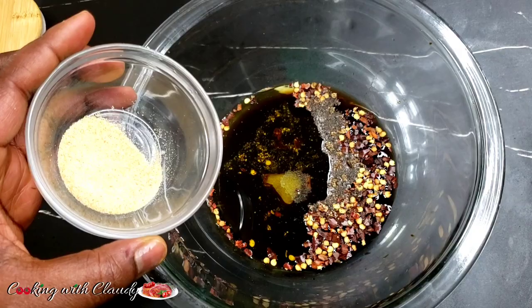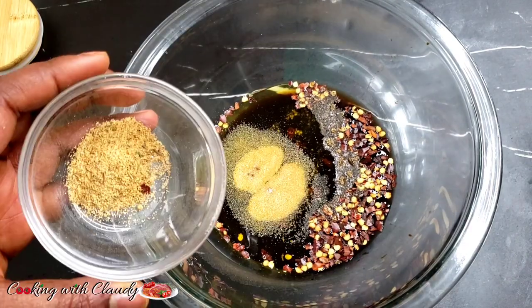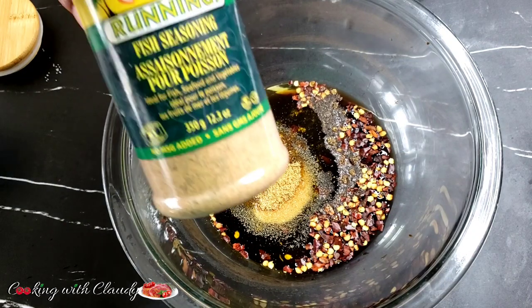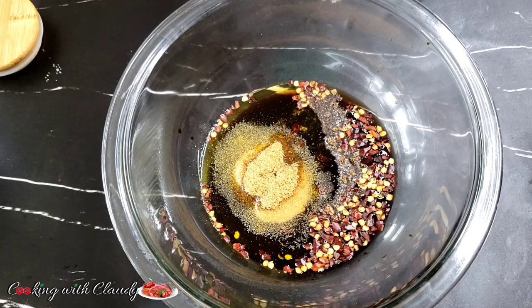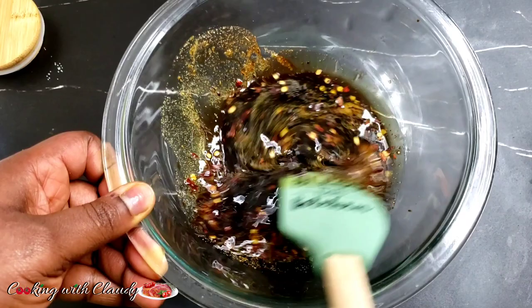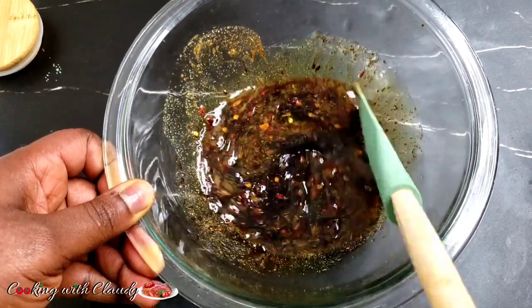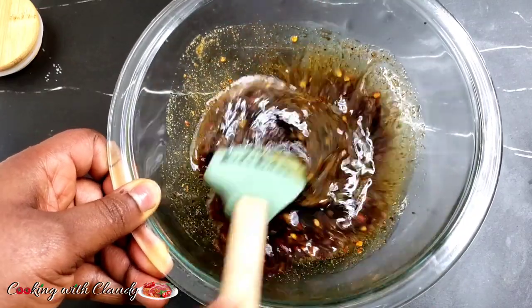For the next ingredients I have some garlic powder and fish seasoning. To be precise, the fish seasoning I'm using is Cool Runnings, but if you have any fish seasoning or all-purpose seasoning you can go ahead and use it. Just mix this beautiful little marinade and let's get to marinating our salmon.